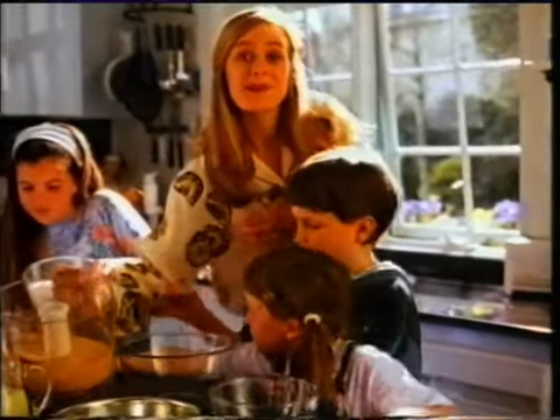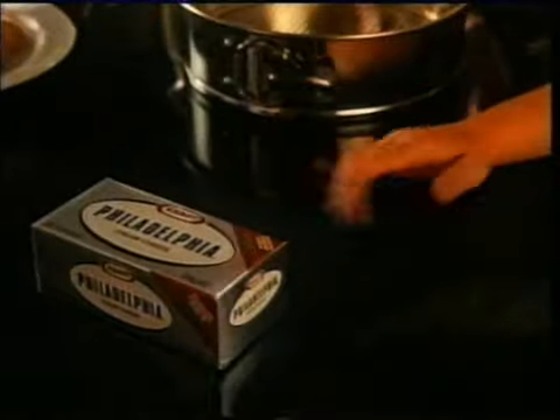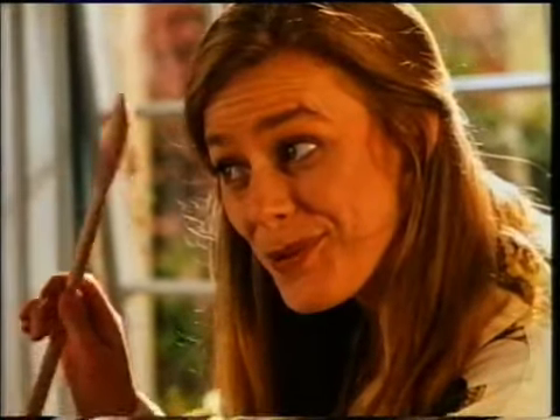Kids, they all deserve a treat. Something easy, like a Philadelphia cheesecake. Now, who wants the wooden spoon? Me!